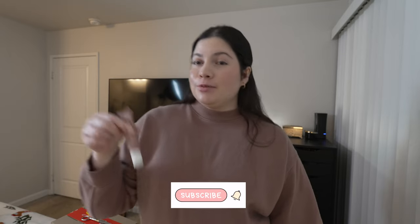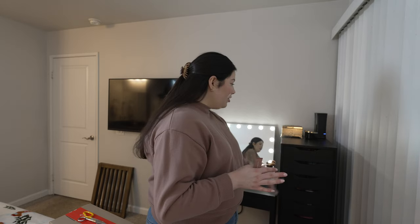Hi, welcome back to my channel! My name is Natalie — if you're new here, be sure to subscribe. In today's video we are going to be organizing, decluttering, and cleaning — overall giving a refresh and makeover to all these drawers. My vanity drawers have everything from my makeup, skincare, and hair care, so we are going to be transforming those drawers.